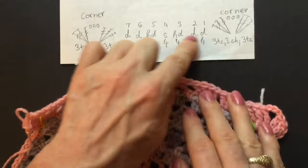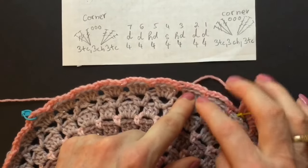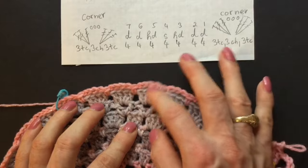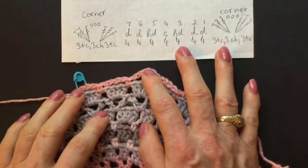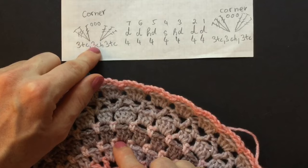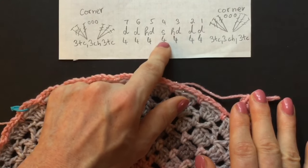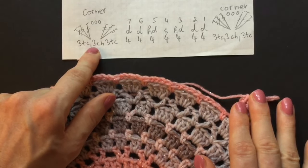Repeat the three sides the same way as the first side. We have seven spaces: in the first space make four double crochet, in the second space make four doubles, in the third space make four half doubles, in the fourth space make four singles, in the fifth space make four half doubles, in the sixth space make four doubles, in the seventh space make four doubles. In the corner make three trebles, three chains, and three trebles. Repeat that on all sides.